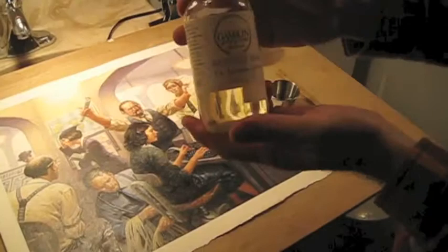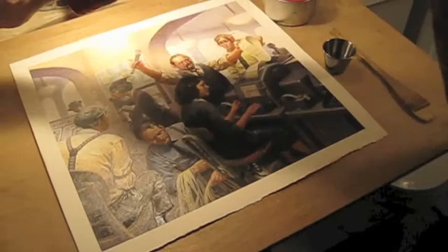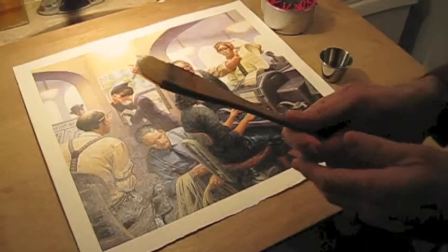This is just a retouch varnish. It comes in a bottle much like this and it'll say 'retouch varnish' on it. It's just very dilute varnish.